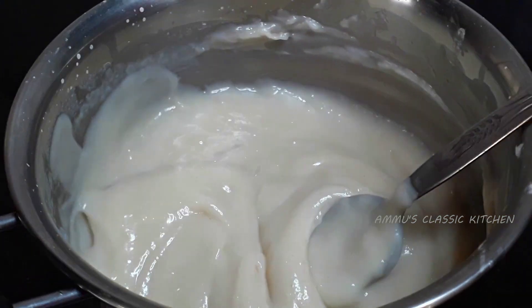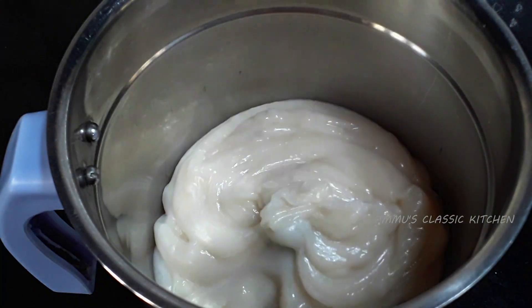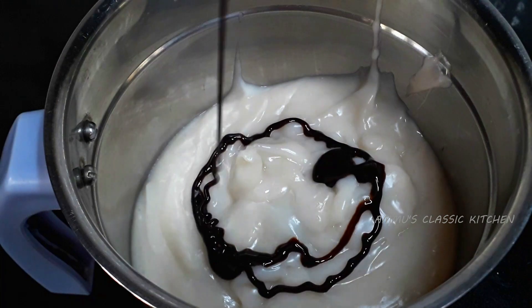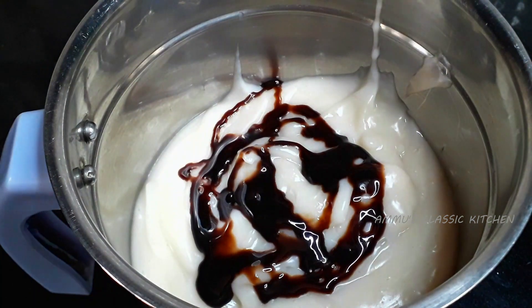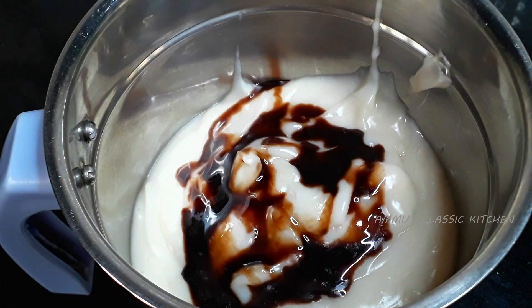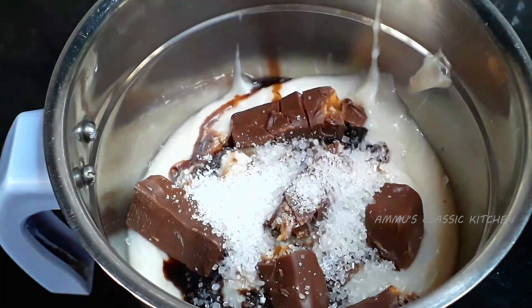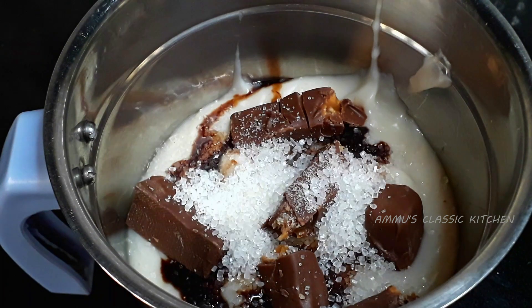Now let's mix it in the jar. I will add the chocolate flavor in the jar. I will add 1 tablespoon of chocolate syrup in the jar.